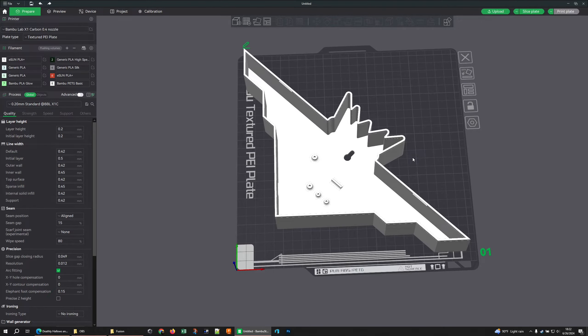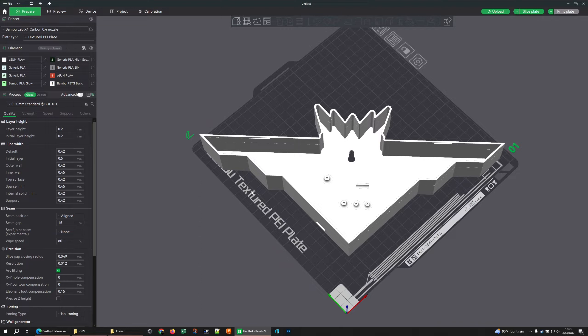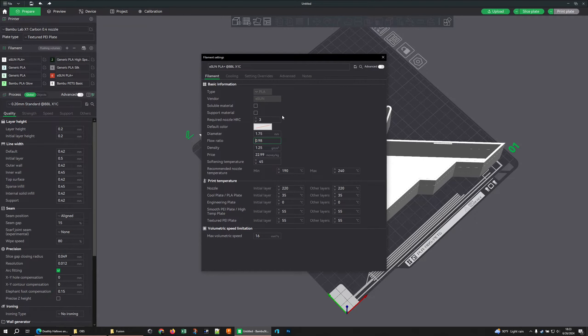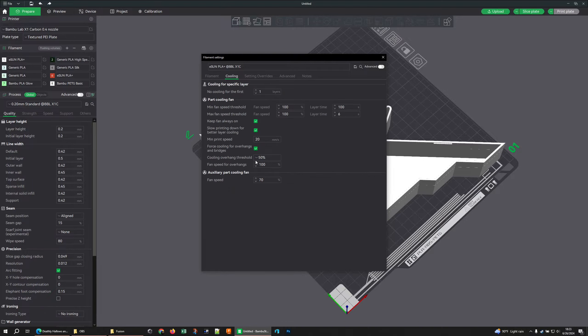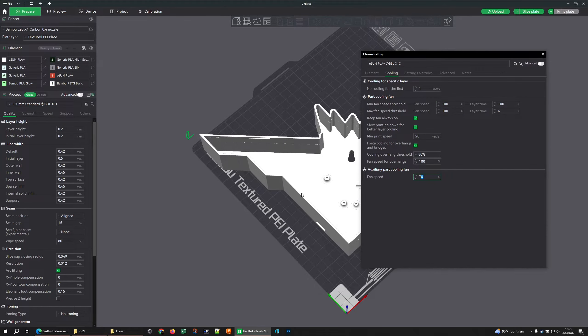First and foremost: calibrate your filaments. What do I mean by that? Let's look at a generic eSUN filament — this shows just the baseline settings eSUN provided: their flow ratios, densities, the price I paid at one point. I've done some work on this one, but this particular setting — the aux fan — is a default. Your aux fan blows in from the left side of your plate if you have an X1 or P1S.